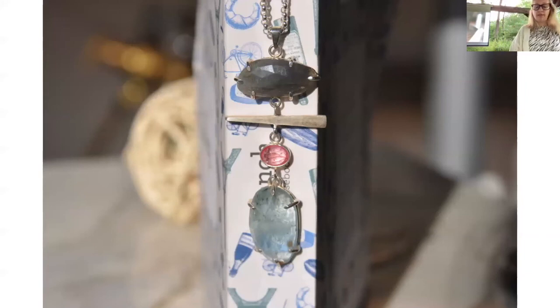After designing the piece for the challenge, I started making these stacked necklaces using rose-cut gemstones and incorporating my forged single link into the stacks.